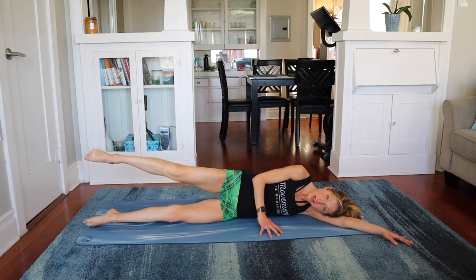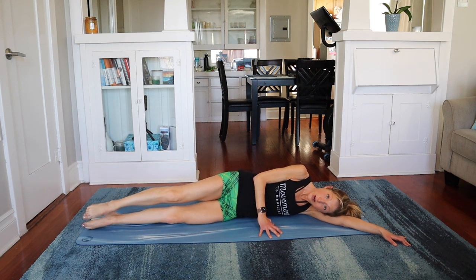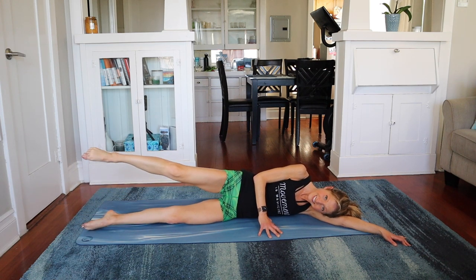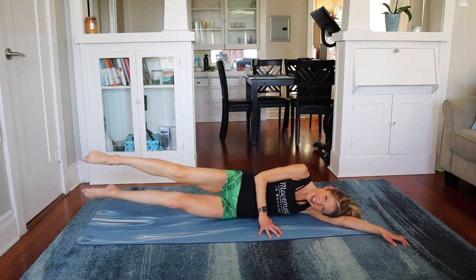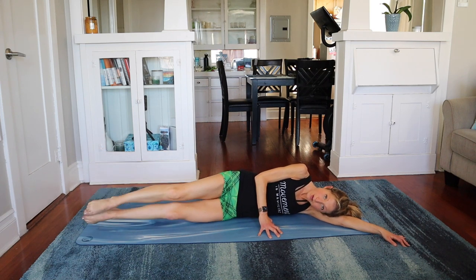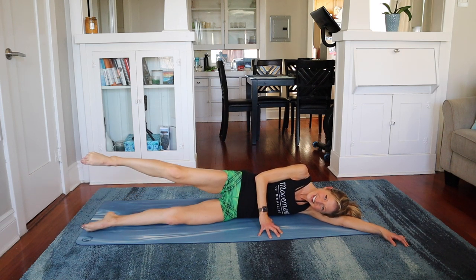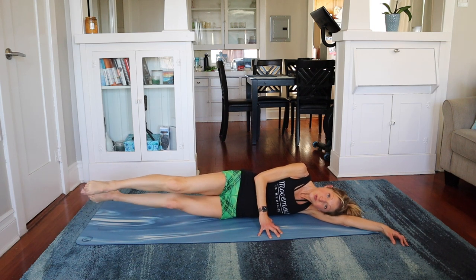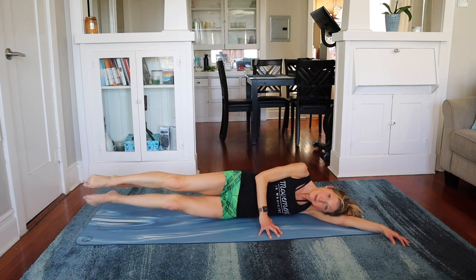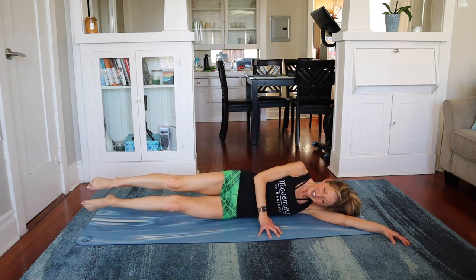Lengthen the top leg — we go top leg meets the bottom leg and lower. Top, bottom, lower. Top, bottom, lower. Good — use your abs, don't rock all over. You can do it, I know you can, that's why you're here. Almost there — seven. My abs are working also — bonus! Who doesn't love a good bonus? Last one. Now take it up there and just run. Little kicks — Barbie kicks. Keep breathing, abs tight. Four, three, two, and rest.